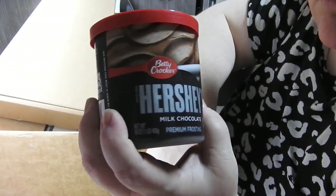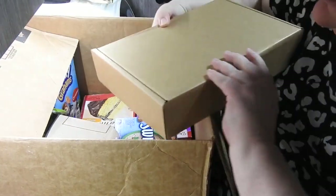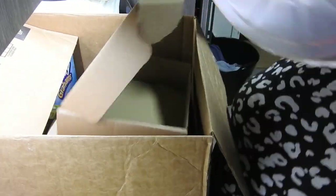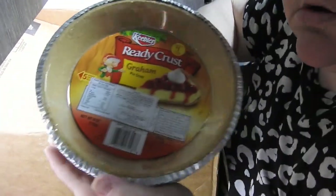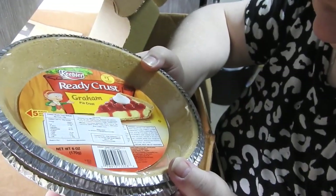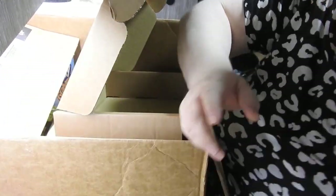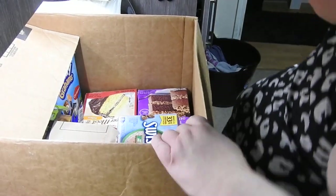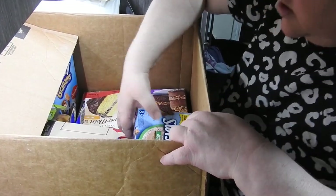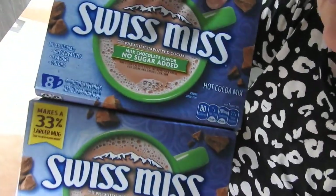I did pay full price for the Hershey's and they're already gone. I made her friend some cupcakes and used that Hershey's - I got two for £5.98. My kids do not like Hershey's. These are the graham cracker crusts - I've always been interested in these. They were 50 pence each. They don't taste like biscuit - they're slightly sweet but quite nice.